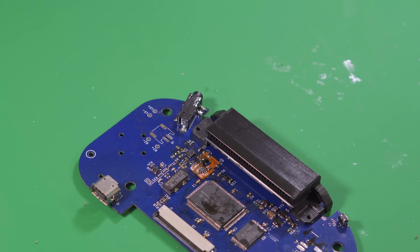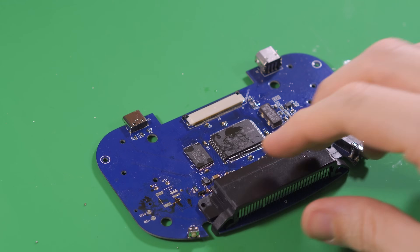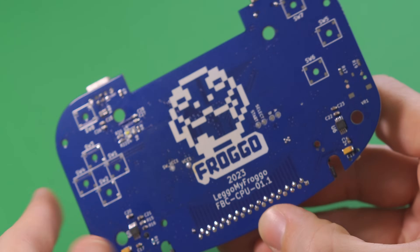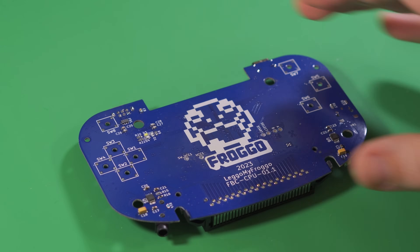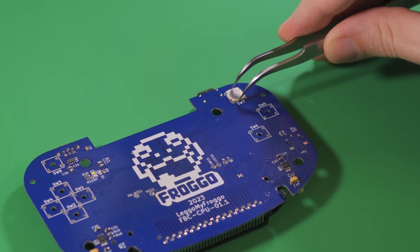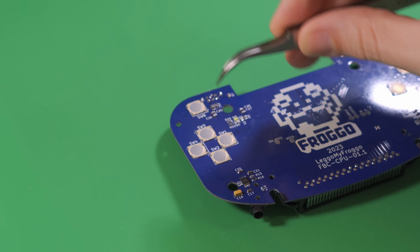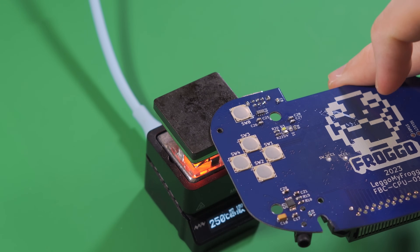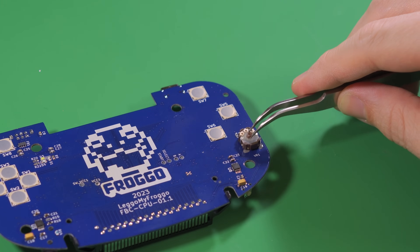This is a great time to clean the nasty flux residue off of the board. I did that by using an ultrasonic cleaner, but you can use whatever method you prefer. Finally, we finish by installing the tactile switches for the buttons and the potentiometer for volume.